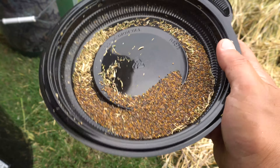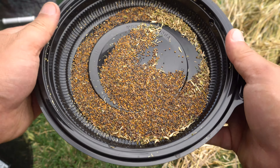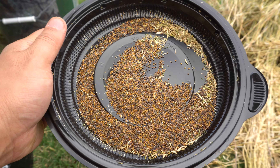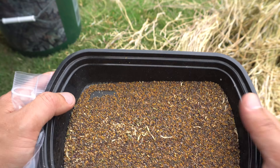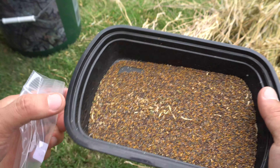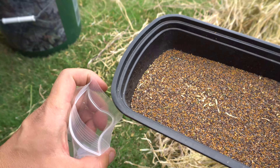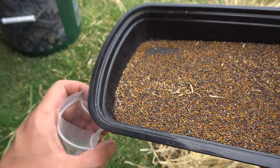And there it is — the seeds. Now you just store the seeds and save them for next year, then grow them during the springtime. One last thing I forgot to mention: it's better to use a square tray than a round tray, because once you're ready it's easier to pour the seeds into your bag or wherever you need to save them.